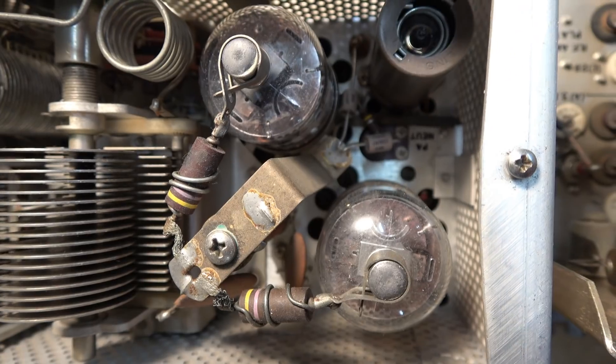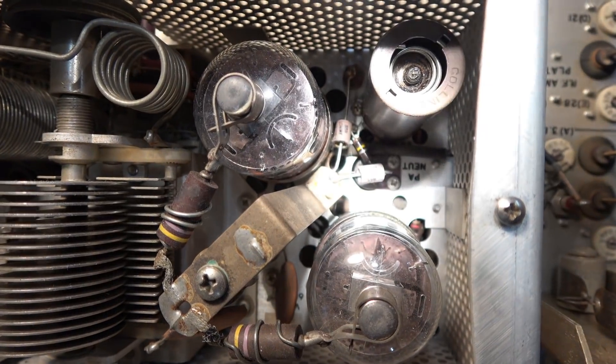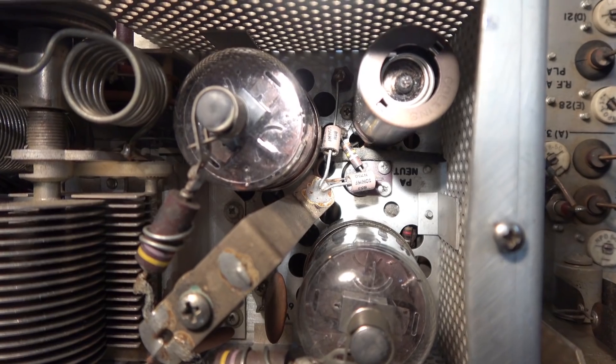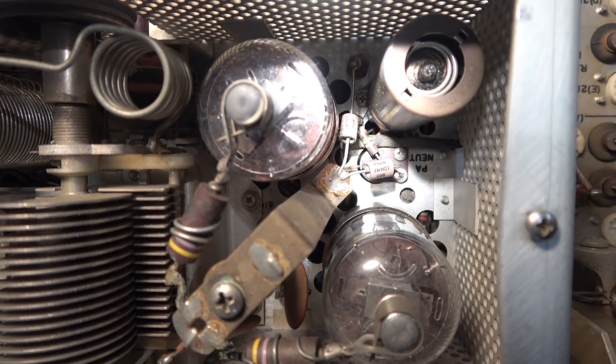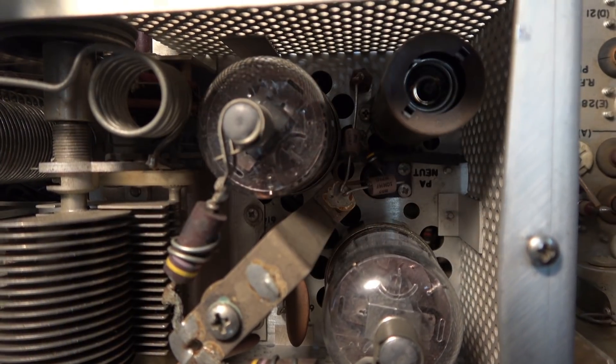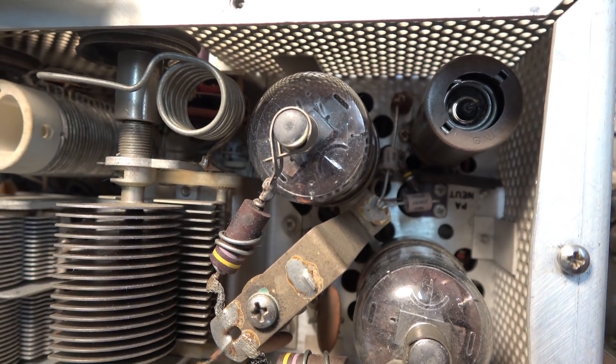The approach D-Lab always takes is the Mr. Obvious inspection. After some investigation, I believe I found the problem. Look at the neutralization capacitor down there — it's a crispy critter. It's all blacked and bubbled up. There's obviously been some arcing going on. What fun that's going to be to change.